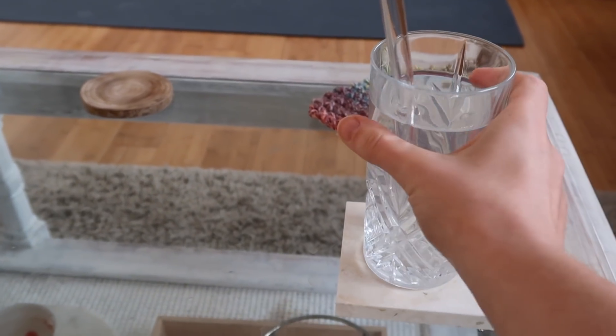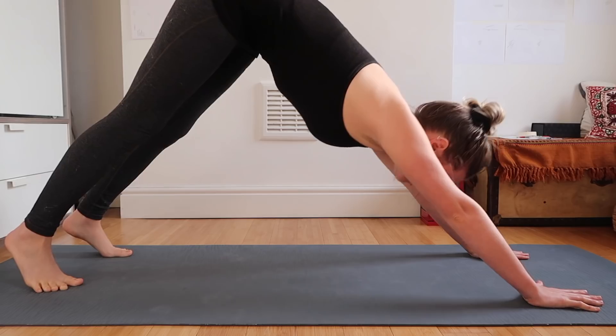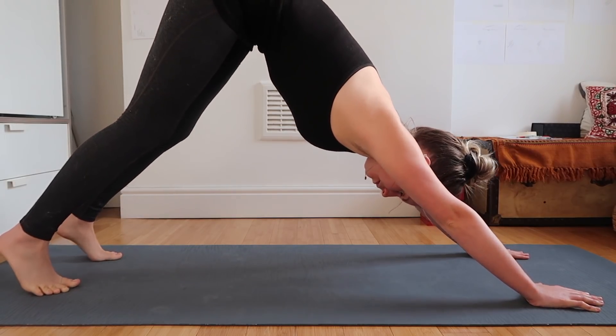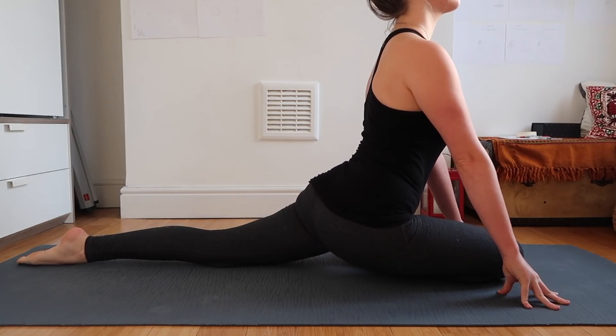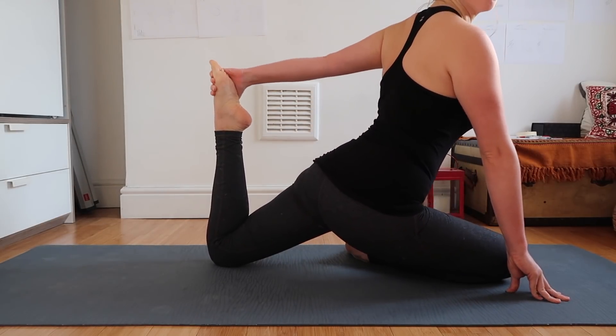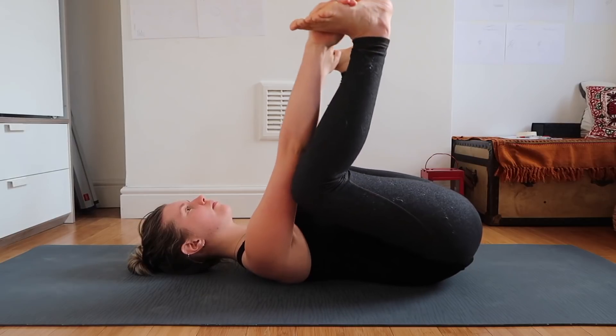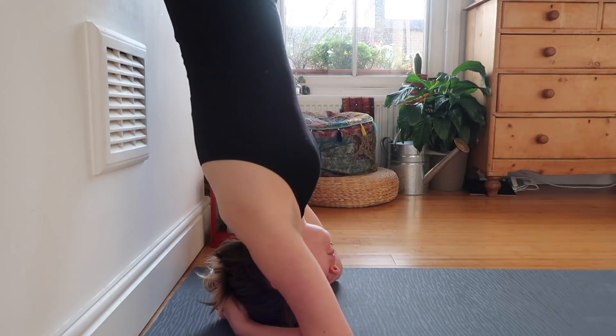Then before I begin my practice, I keep hydrated and wake up my body with some lemon water. Sometimes I'll follow a video, practice a sequence I've done many times before, or completely freestyle. I like to move my body in a way that feels good, and challenges me, and have fun at the same time.